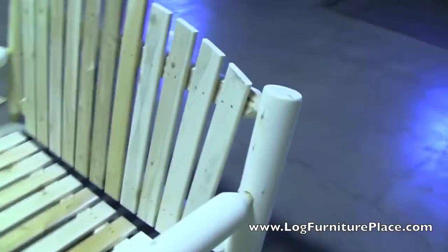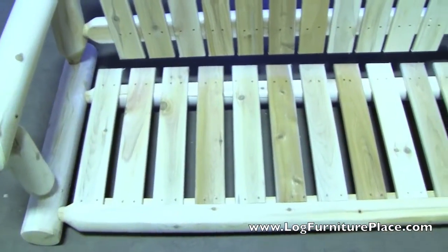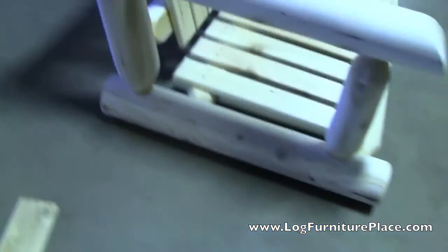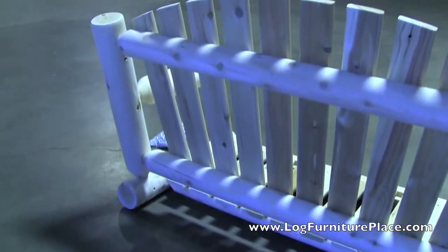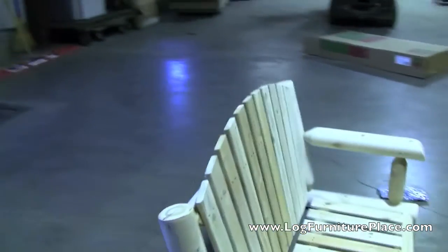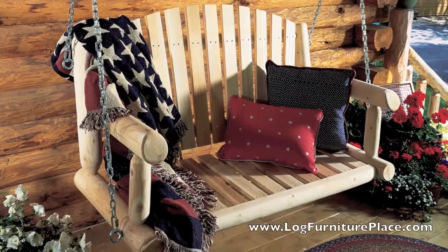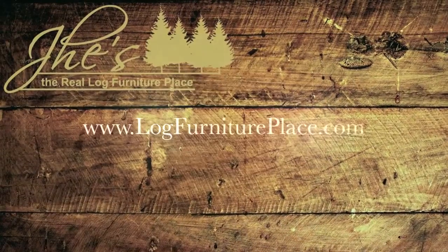You have a flat seat and a back that leans back just slightly. The porch swing arrives unfinished and you can finish it if you desire. That is all there is to the Rustic Natural Cedar porch swing. Once it's all assembled it looks a little like this — a very good looking piece. You can order your porch swing today at logfurnitureplace.com.